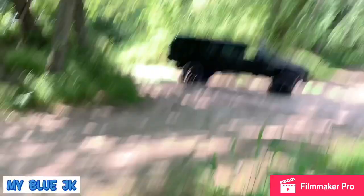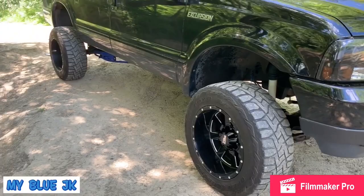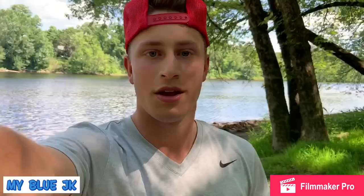Ladies and gentlemen, welcome back to the vlog. That's not a Jeep — it is actually a 1999 Ford Excursion with a few mods, to say the least. We got Colby here; he is the owner of the truck.